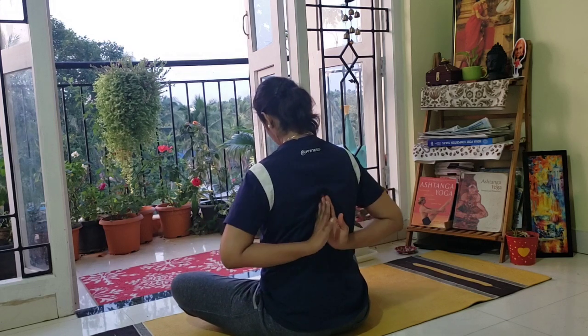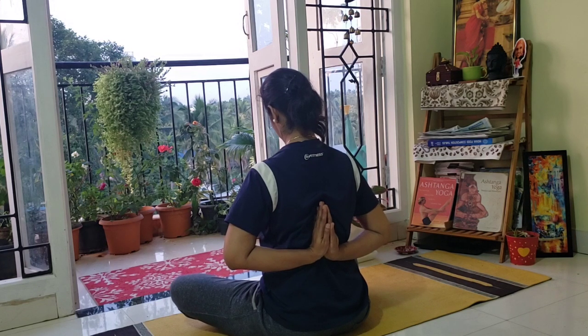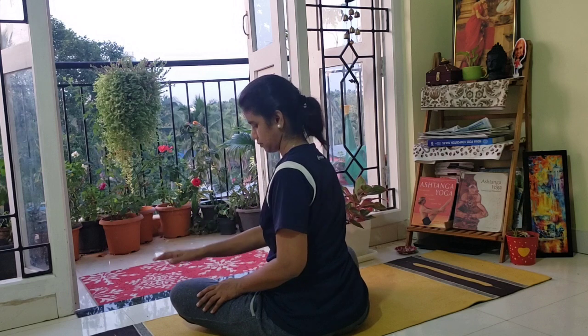Now check whether you can adopt namaskar mudra behind your body. It is not easy — you can try as much as possible. Now release.